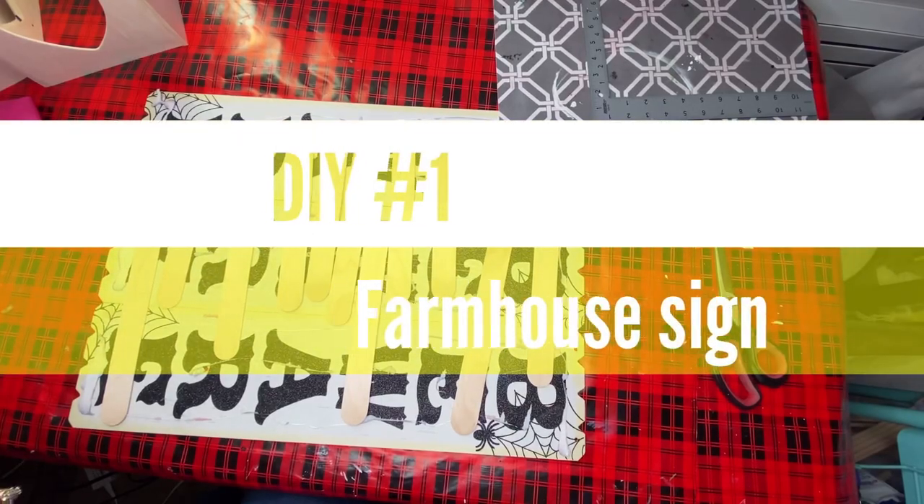Hey guys, this is Kathy with Kathy's Crafty Creations and DIYs. Welcome to my channel, or welcome back. I am tickled pink that you're here today. Happy New Year, guys! Thank y'all for stopping by. Today I have three farmhouse DIYs to show you. I'm very excited about these - they are beautiful. Let's just jump right into them so you can see what I've got for you today.